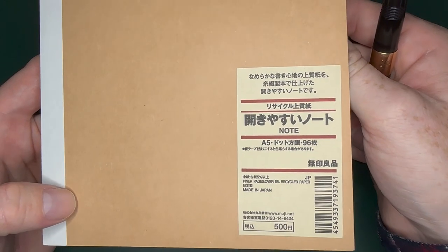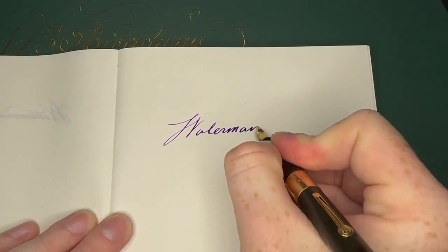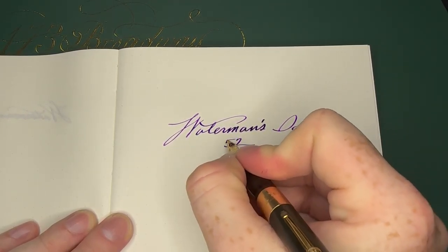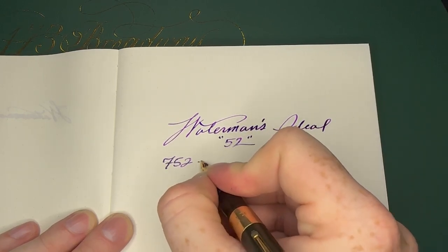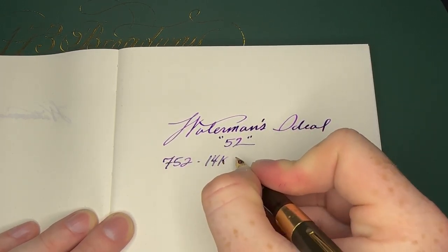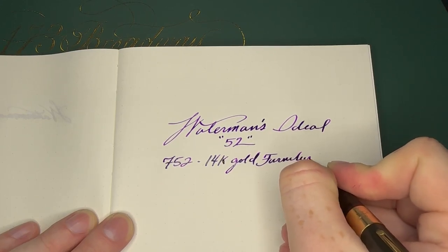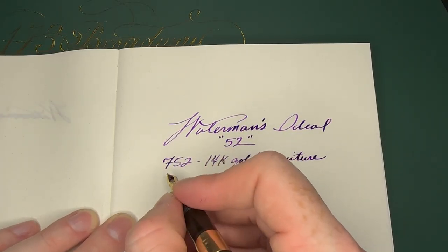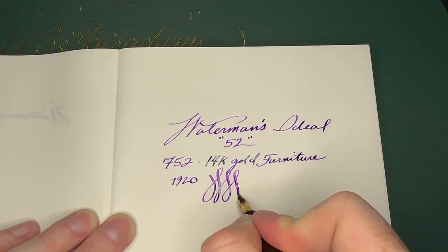As far as paper goes, I'm using Muji paper — I bought this years ago as a dot grid paper but it writes so good. This is actually a 752, which has 14 carat gold furniture, and based off the imprint I'm going to say this is from around 1920. It's a stub nib with some flex.